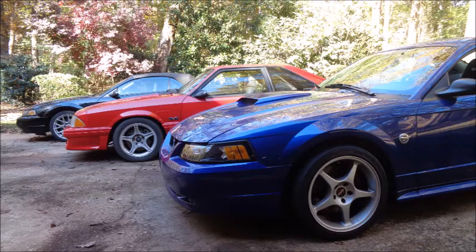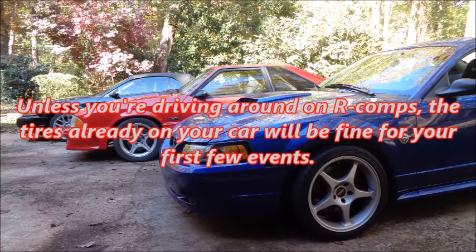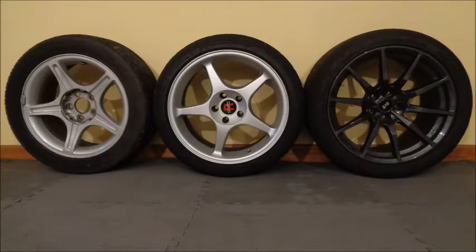Finding rims is pretty easy, but picking the right size can be tricky. Most Mustang drivers new to autocross generally end up in street or CAM class depending on their mods. Both classes require DOT tires with a UTQG treadwear rating of 200 or higher. Unless you're on R-comps, the tires already on your car will be fine for your first few events. Here's a lineup I've used on my 2000 GT and 2004 V6: OEM 17x8 99-04 GT wheels, SVE 2000 Cobra R 18x9.5s, and SVE S350 18x10s, running 245-45-17, 275-35-18, and 315-30-18 tires respectively.